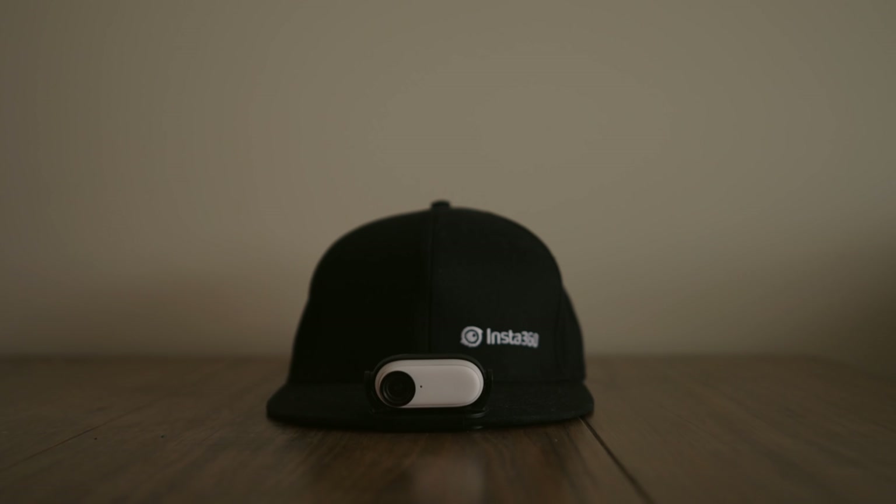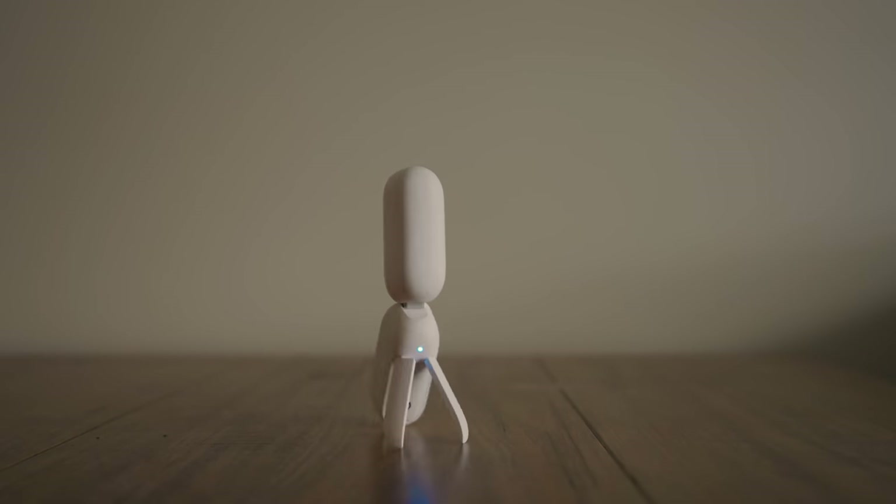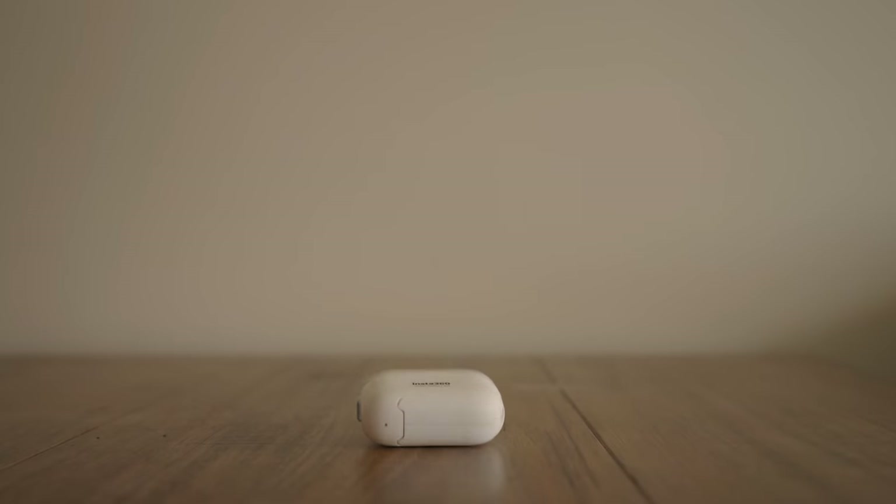How's it going everybody? My name is Ben TK and welcome to the behind the scenes of 'If You Could Edit Real Life' with the Insta360 GO 2. In this video we're going to be going through how I did a lot of the complicated scenes — the special effects, 3D stuff, transitions, everything. So let's get into it.